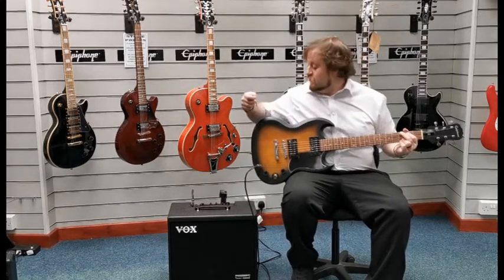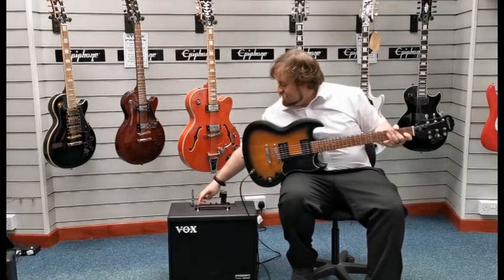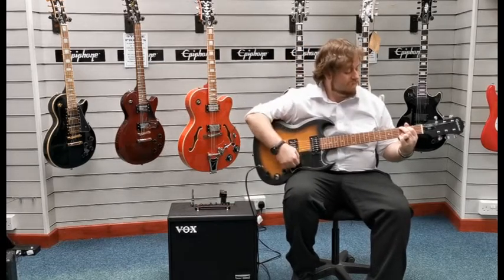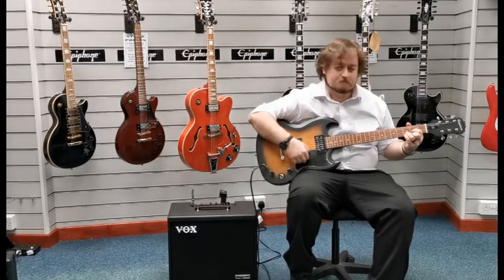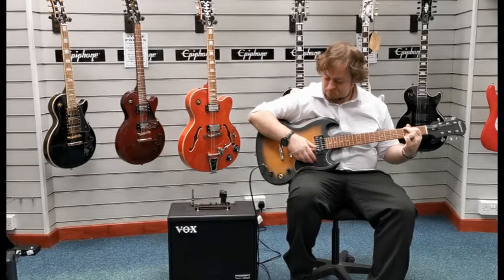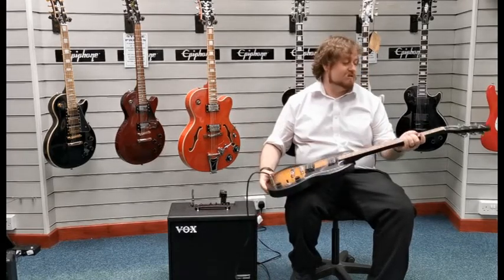So what I'll do is I'll put it on the 1959 setting so you can get a sound of what it sounds like with a bit of grit to it.